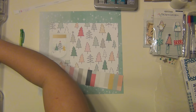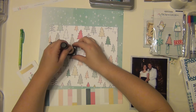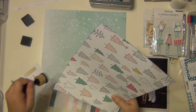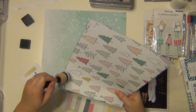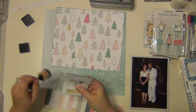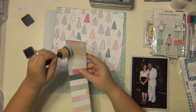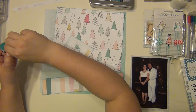Those are going to be my layers, and I'm just cleaning up the edges a little bit. I'm going to use some Distress Ink in Broken China from Tim Holtz, and I'm going to ink the edges of my papers just to make them all a little bit cohesive and give a bit of separation to help distinguish them when I put them all down together. I'm using my little mini blender tool, which I love. I like the way that looks.